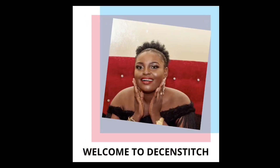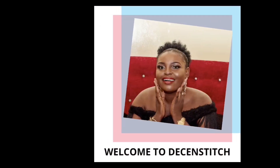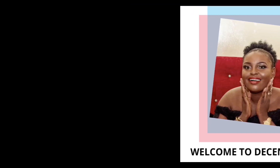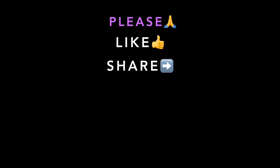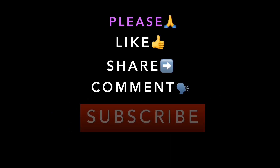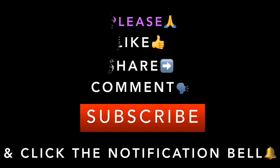Hello everyone, welcome to my channel, welcome to Decenstitch. If you're a new subscriber or returning subscriber, you're welcome. Please kindly like, share, comment, subscribe and click the notification bell. Thank you.